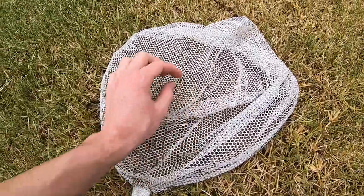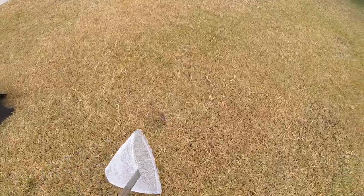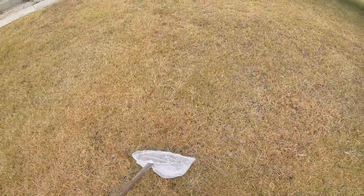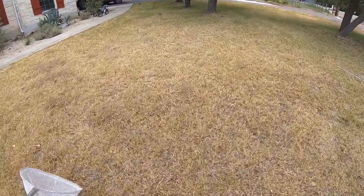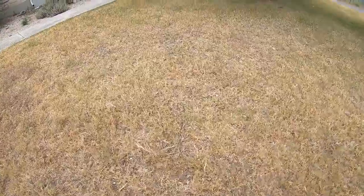He went through a hole in the net. There's one spot where the net has a little bit of mesh and he got out. All right — this is why there's not a lot of how-to-catch-grasshopper videos on YouTube. He's mine this time.